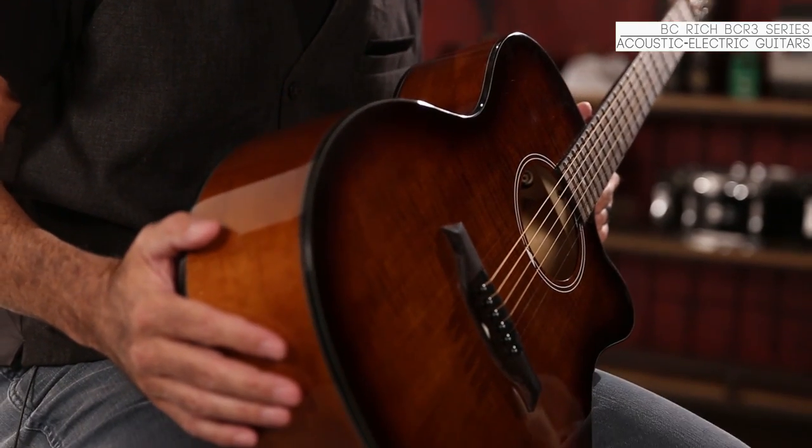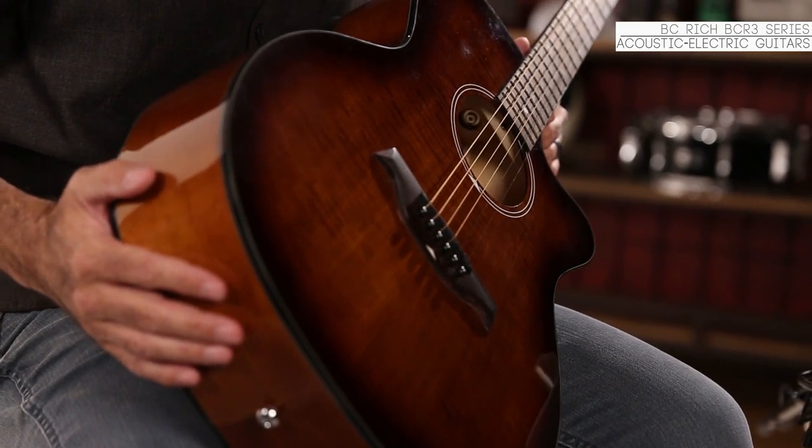We developed these exclusive Musician's Friend BC Rich acoustic guitars with a player in mind who was looking for something that was versatile but also very beautiful at the same time.